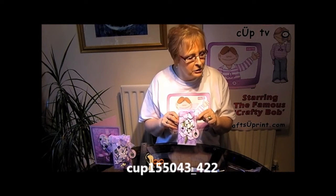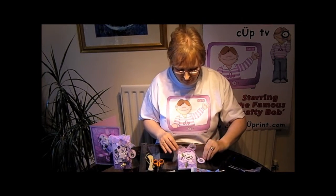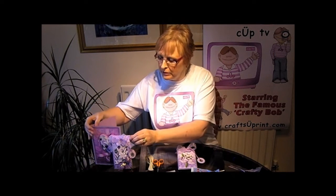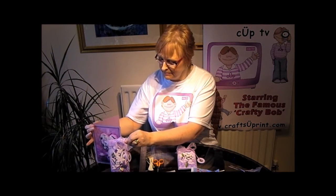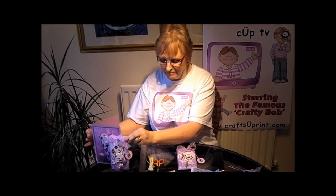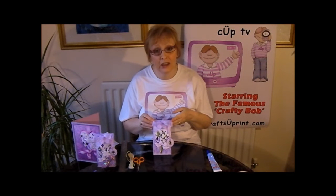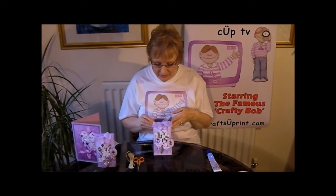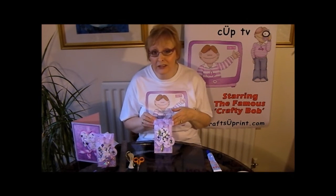The cup number again is cup 155043 underscore 422. If you want to look at my card fronts, I've got quite a lot on the site, and I've used one of these decoupage embellishments on my heart card fronts. Please do take a look at my other gift card envelope designs — there are lots on there for Christmas, birthdays, new baby, and mail cards.